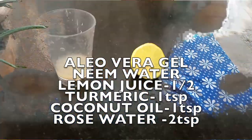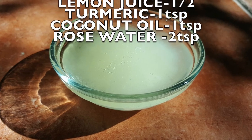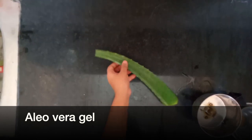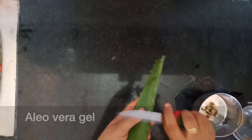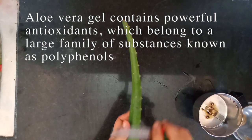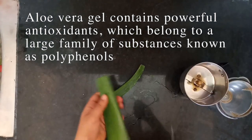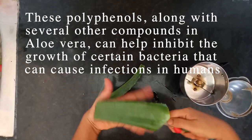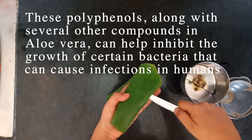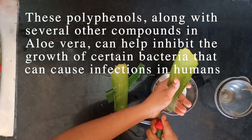We'll add some aloe vera. This is aloe vera — it contains polyphenols, which act as a mineral-like substance. These help reduce bacteria growth, making it effective against bacteria and viruses.